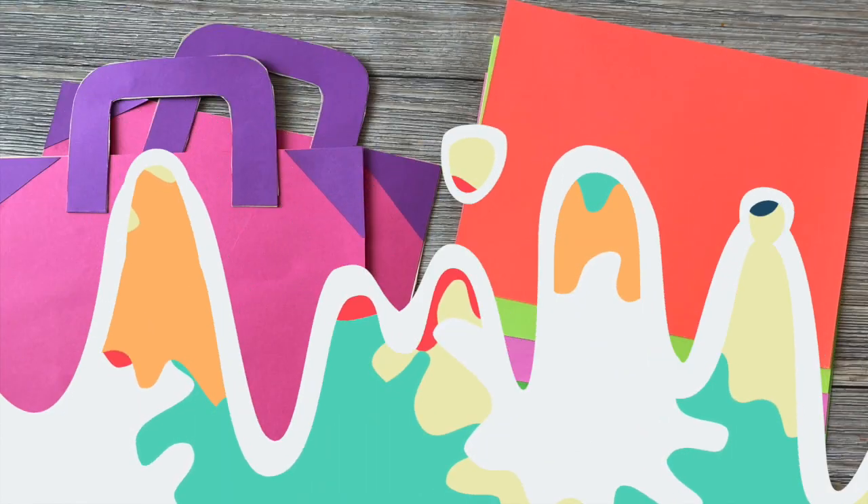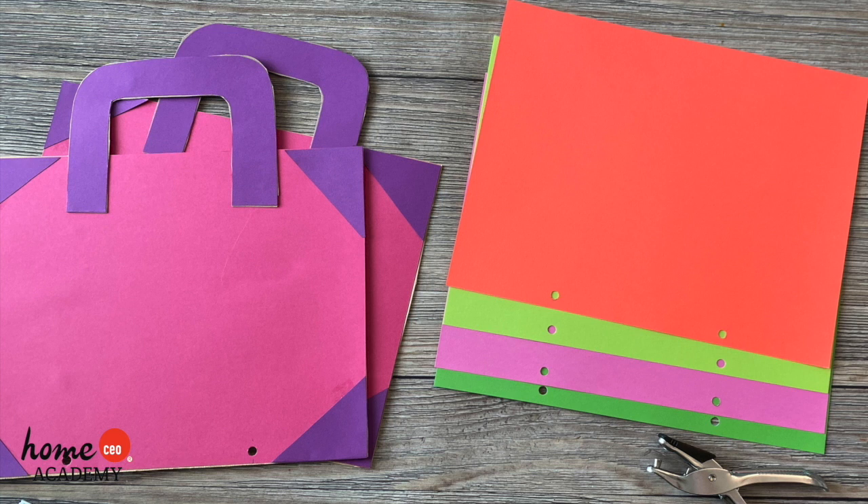Stack your colored papers for the inside of your scrapbook together. Line them up with the covers and punch two holes through the bottom of each page.